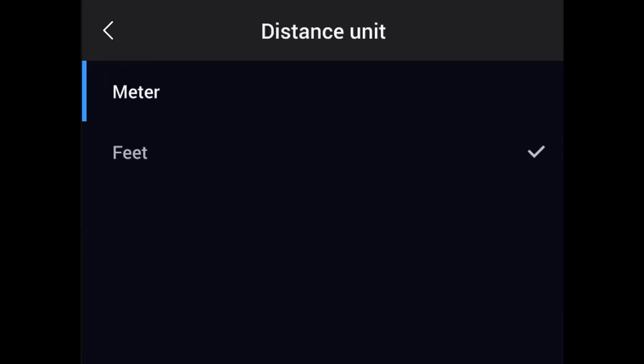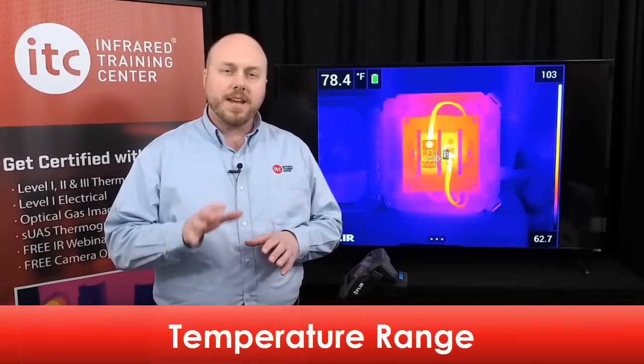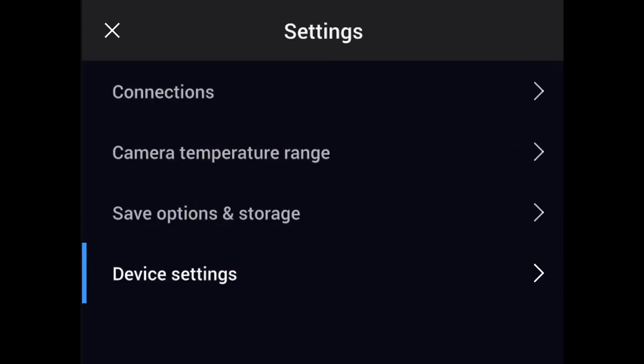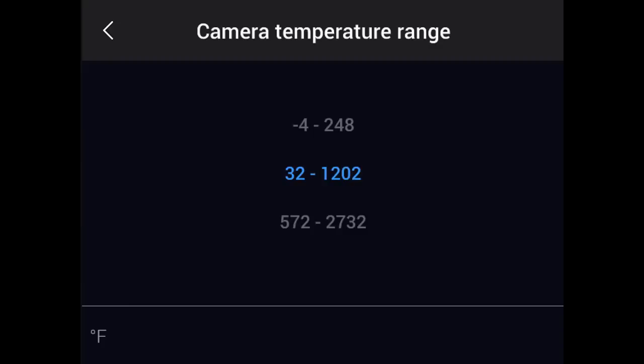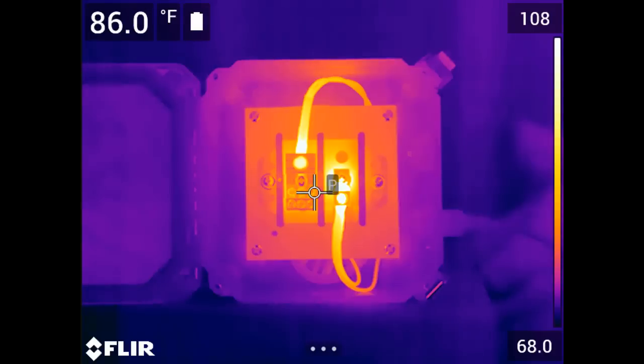Unlike the date and time, temperature and distance units can be changed later in the software. The range covers an interval of temperatures that the detector is able to accurately measure without going into saturation. Some infrared cameras have multiple temperature ranges that can be utilized. The T530 comes with two standard temperature ranges and the T540 with three, with temperature capabilities upwards of 2,700 degrees Fahrenheit. To set the range, navigate to Settings in the main menu, select Camera Temperature Range, pick the most appropriate range for your application, and press the navigation pad button to select it.